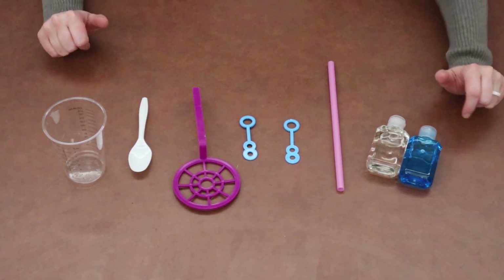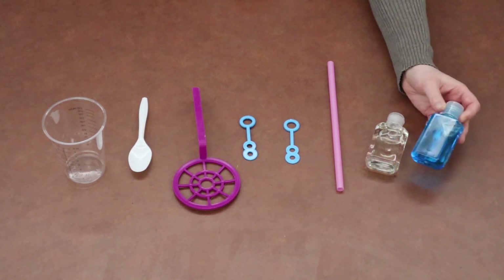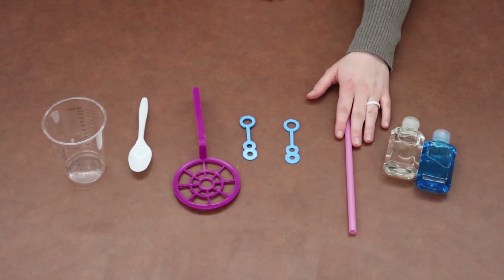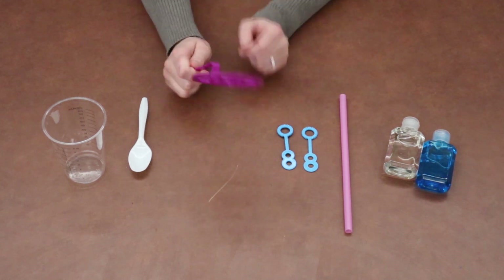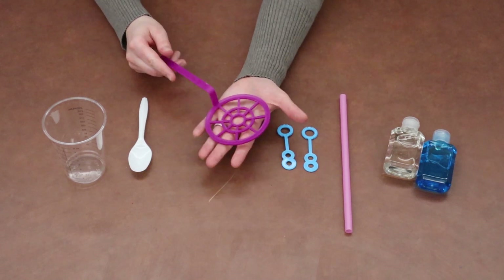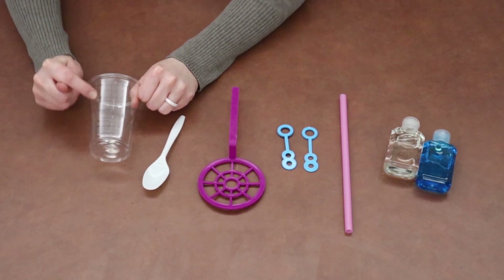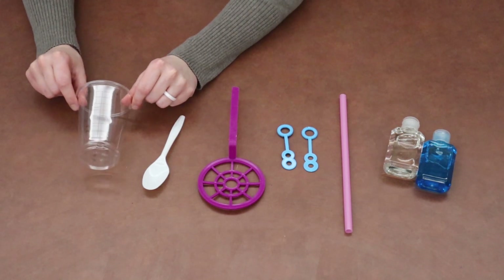You should have a plastic bag that's going to have a little bottle of blue liquid and a bottle of clear liquid, which we'll get into in just a minute. You'll have a straw — mine's pink. You'll have two blue bubble wands. You'll have a bigger bubble wand, which could be any color of the rainbow — mine is like a purple, magenta. You're going to have a plastic spoon and a cup with measurement lines so we can measure how much water we're adding into our bubble solution.